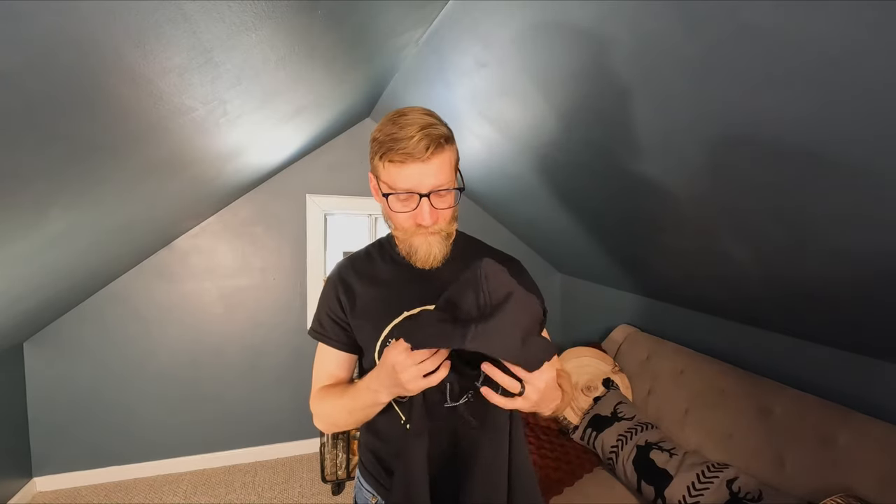It feels light, but it doesn't feel too light or cheap. It's got a nice feel to it — doesn't feel cheap at all. The stitching looks really good.